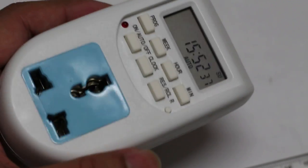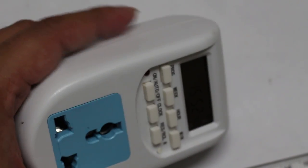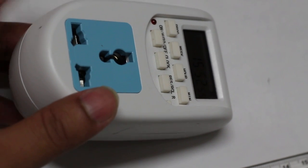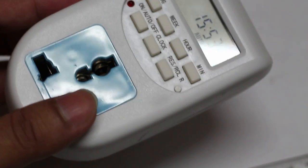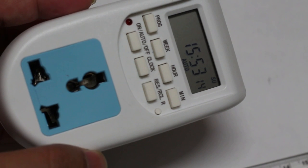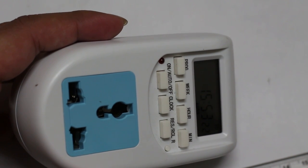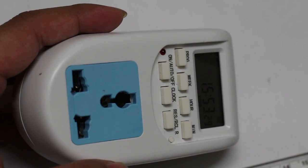I bought this programmable timer switch around three months back and I found it very useful. I'm using it for my aquarium — I switch on my light at 9:45 in the morning and switch it off at 5:15 in the evening. I thought to share a video in case you wanted to buy this kind of device. For example, if you're going out for a month and wanted to switch on your light at night and switch it off automatically in the morning, you could use this device.